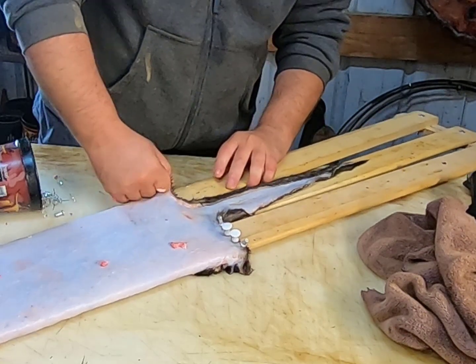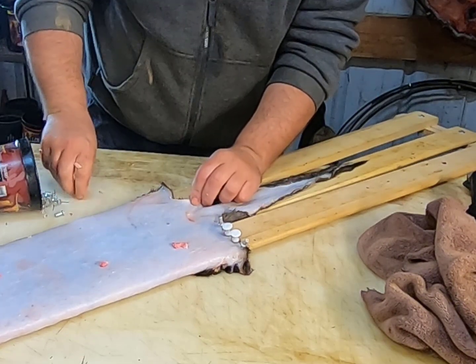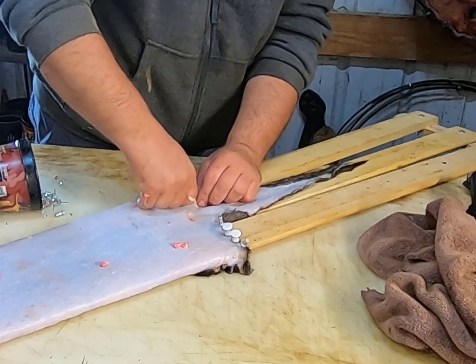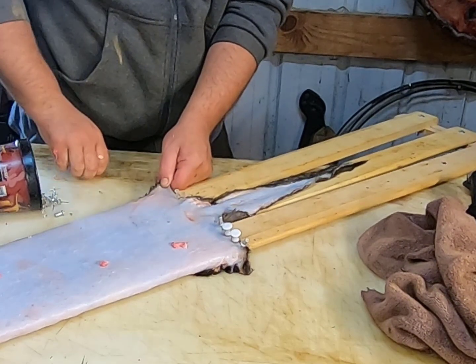Same thing on this side. We'll come down here, pull that down. We want it to be about the same on both sides, just for presentation. We'll come right in here and do the same thing — make a line across here with these pins, pulling that hide tight as we go.